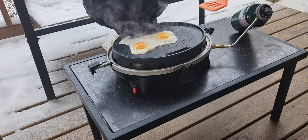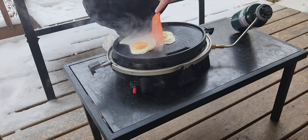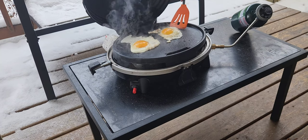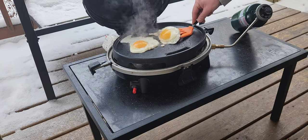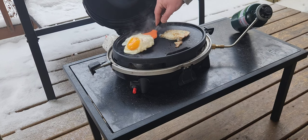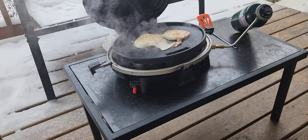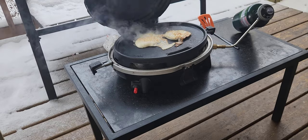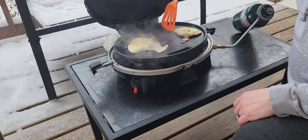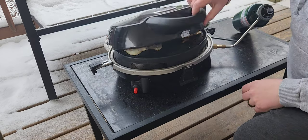Eggs are looking good — nice non-stick. I did spray a little bit of cooking spray down on there, but I've always been happy with the top on it. As you can see, there's not a huge amount of tabletop surface area, but it works definitely good for a couple of people. We're almost done.